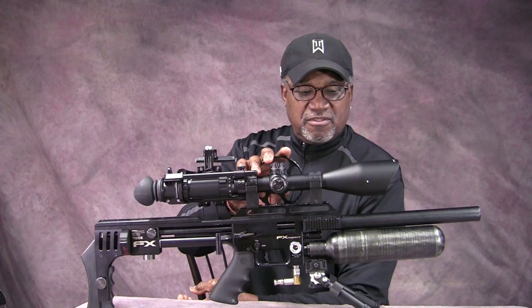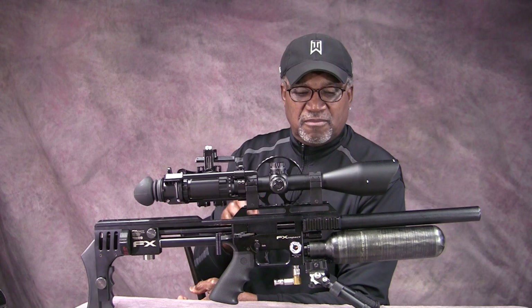Hello everyone, this is Aaron. Today I want to do a quick video on the issue I've been having with my impact — not really an issue, it's really something that's been bothering me. Let me explain that.